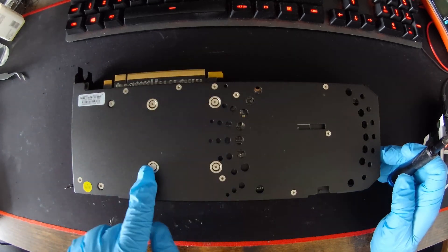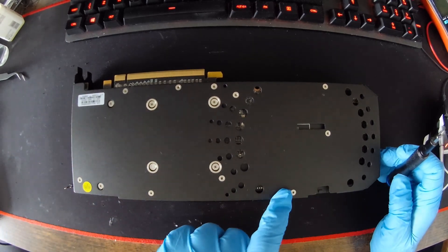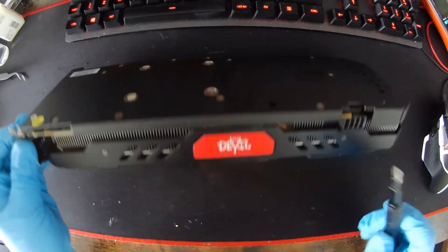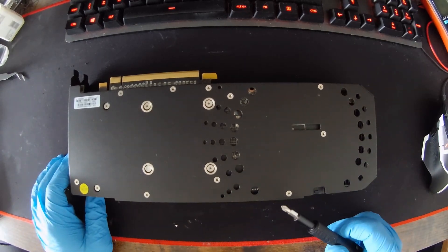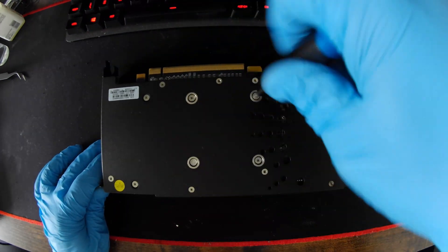You can see the four tension screws, another set of secondary screws here, and these peripheral screws suggest there is possibly a base plate attached underneath. So let's get to it.